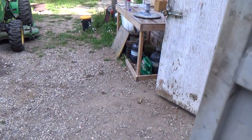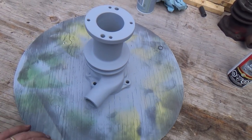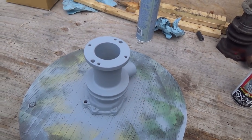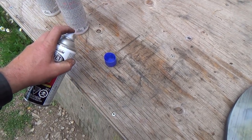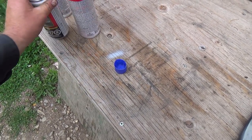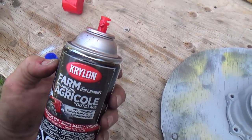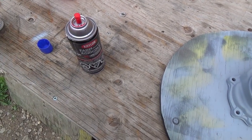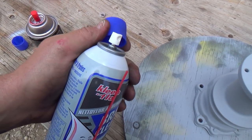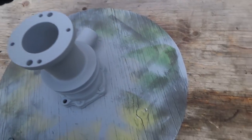We're just waiting for this to dry up. I might go have a bite to eat for dinner and then we'll get some red going on this feller. In the red, you've got to do a lot lighter coats. Primer, because it's got so much solids in it, I just kind of juice it and away we go. But the red's a little different. It's got a nicer spray nozzle on this one.